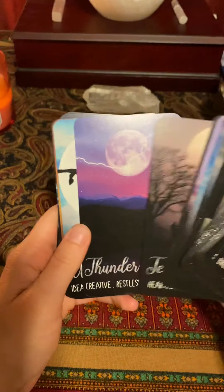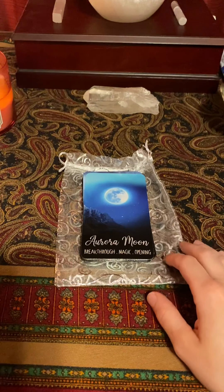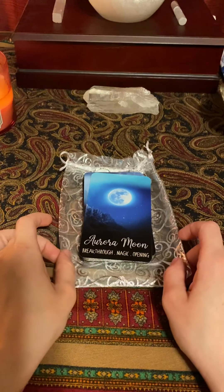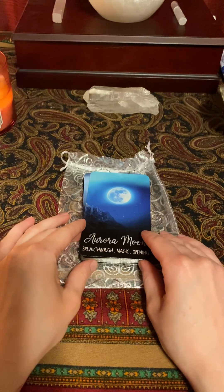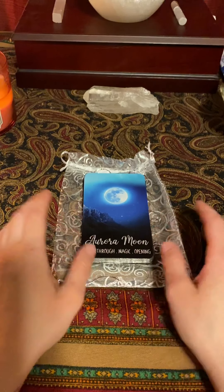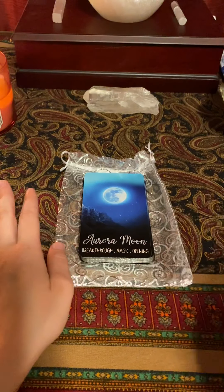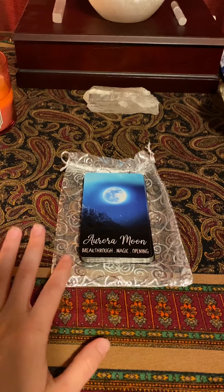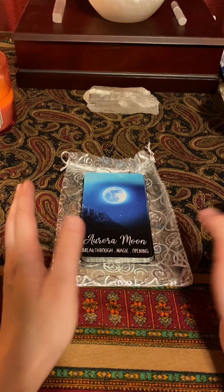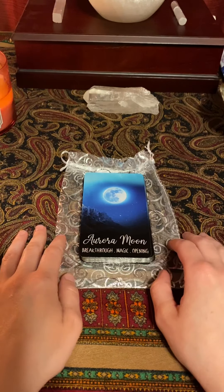I also got a bundle from Midnight Oracle Shop — they have little bundles, so I got mine with a little amethyst that's in my box. You have the option of getting a velvet bag with the amethyst for a little extra money. They also have bundles where you can get two of their decks and save a bit if you were looking to get two anyway. They have other bundles, a crystal mystery box, and on their Etsy page there's an enter-to-win link so you can enter to win a free deck.